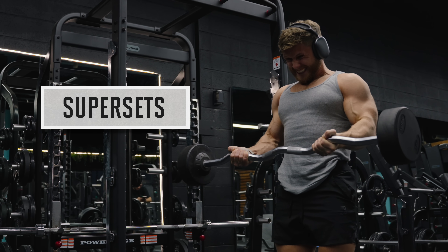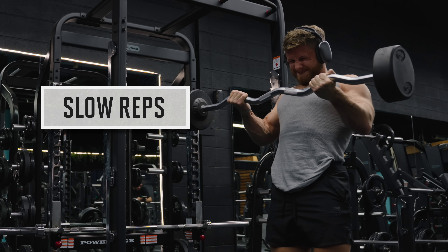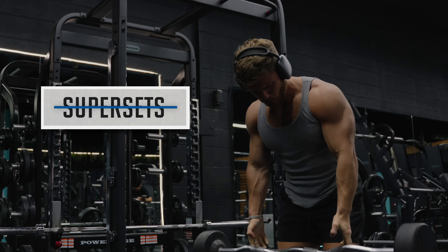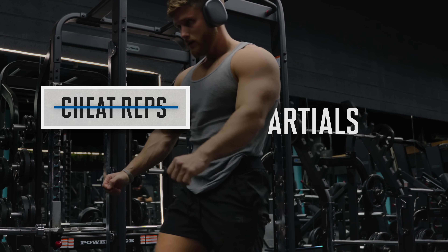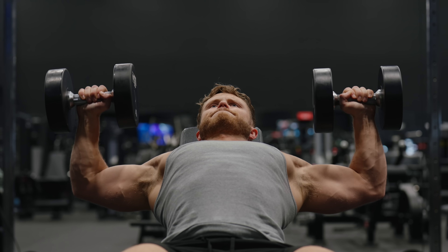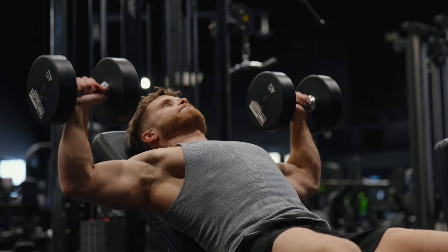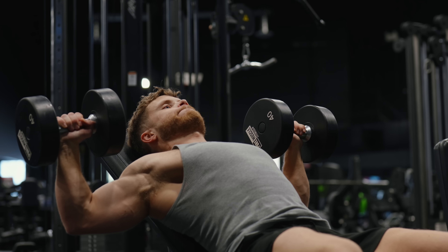Out of all the intensity techniques in the world, one has, by far, the most science behind it. And it's not drop sets. It's not forced reps, or supersets, or cheat reps. It's actually a technique called long-length partials. And a lot of new evidence suggests that not only do long-length partials beat out all those other techniques, they may also be even better than a standard full range of motion.